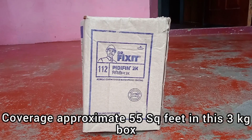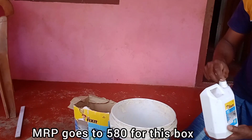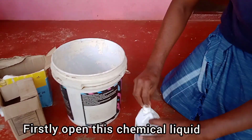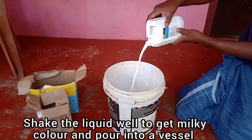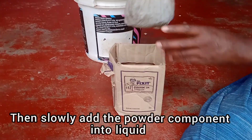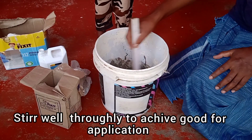I'm going to use the waterproofing. I'm going to use this chemical liquid as well. We'll put some water in our bucket, then add this in, and the sealing compound is going to go in our bucket too.